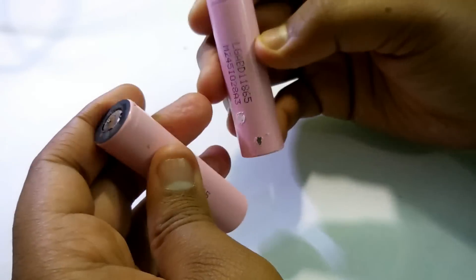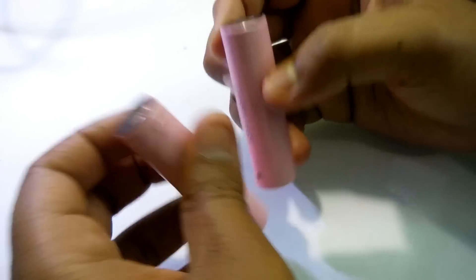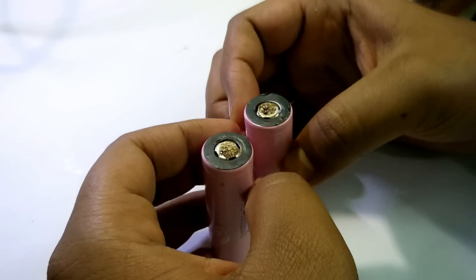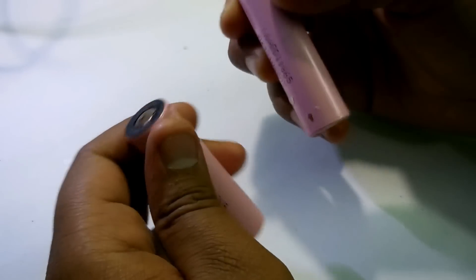Actually, these batteries have a built-in circuit inside them. Those circuits protect them from over-discharge as well as from overcharge and any kind of short circuit or something like that. In this video I'm going to show you how you can fix these batteries.